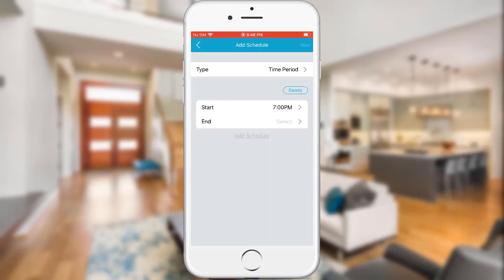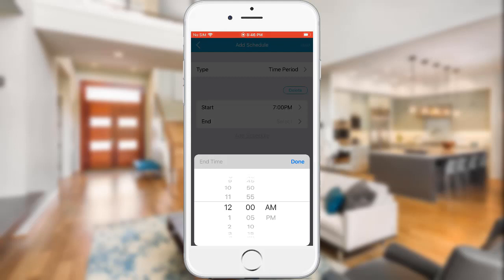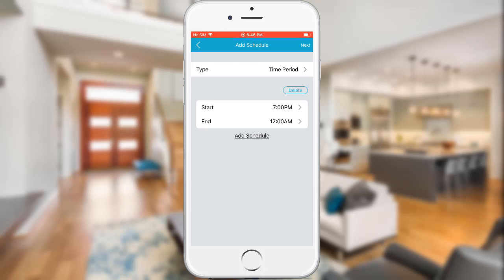Tap on End to set the end time for the first schedule block, then tap Add Schedule to configure the second schedule.